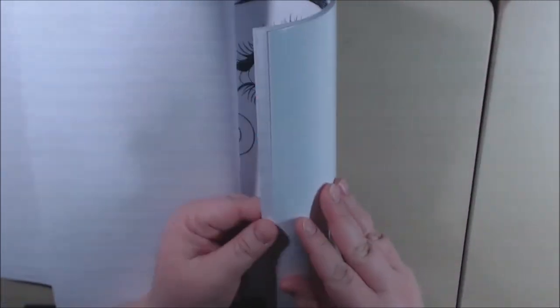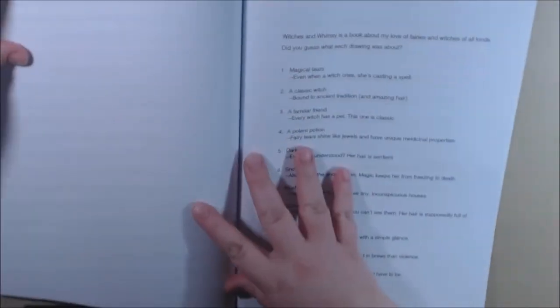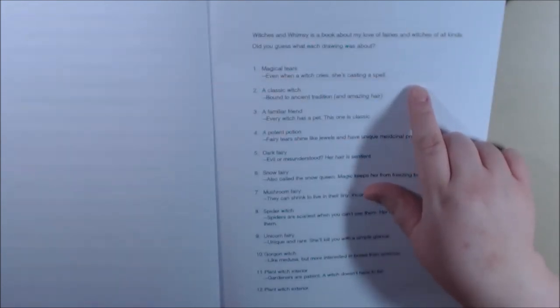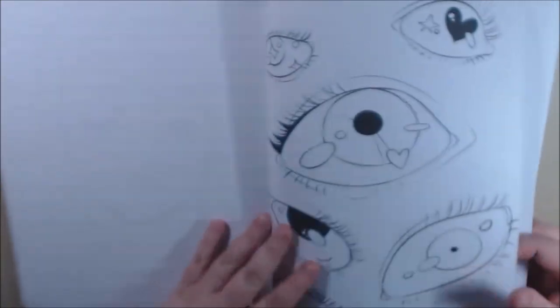We start back at the beginning. She also has, at the back, a guide, which is different. She says, 'Witches and Whimsies — a book about my love of fairies and witches of all kinds. Did you guess what each drawing was about?' And then she goes on to tell you about each one of her pictures, which I thought was really, really cool. So you could go back and read what she had to say about it.